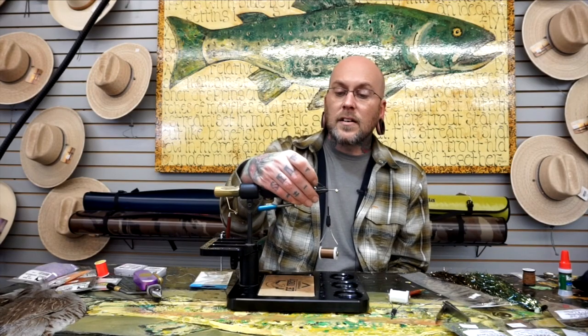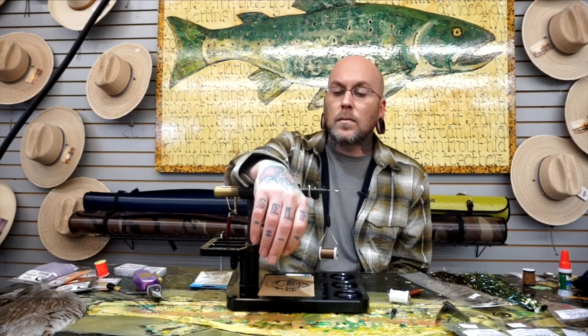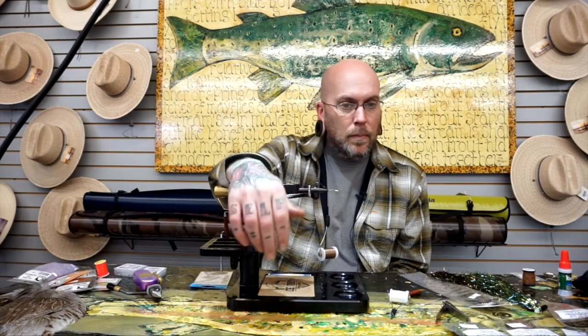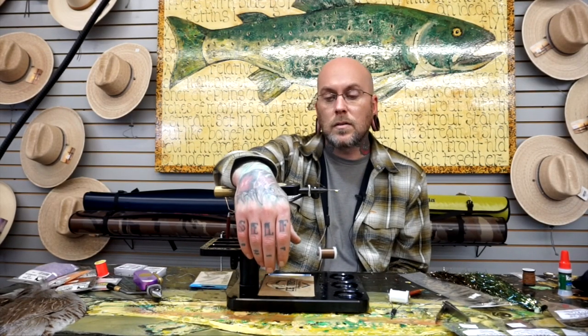Hi guys, it's Jim Zins down at Caddisfly today and Oregon Fly Fishing Blog. We're going to be tying a Montana Intruder and probably a couple other flies today. Follow along and if you have any questions just leave them in the comments and I'll try to answer them.